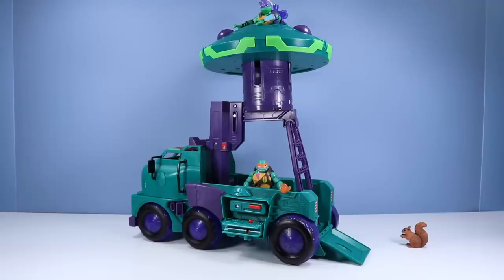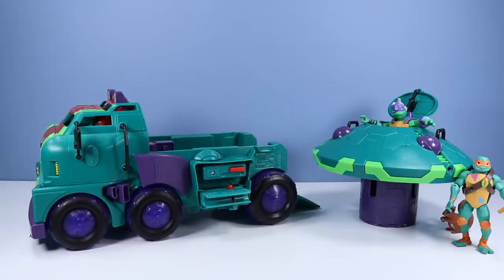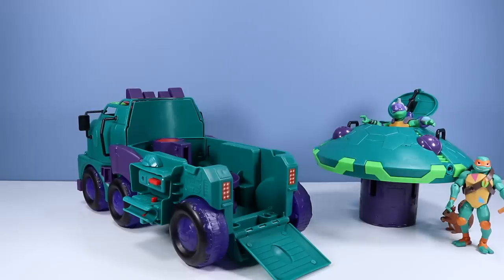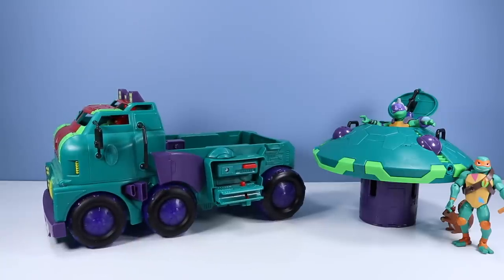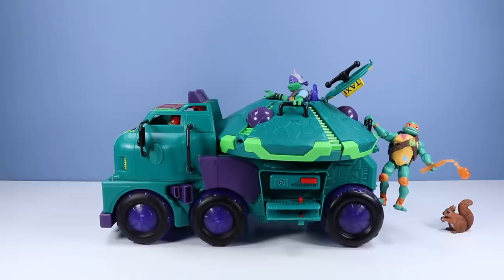Looks like Donnie's lab is also removable. Let's see if we can pop that out — and there we go. I kind of like that option, sort of like a mobile command center to deploy in the streets. And now let's bring back down the structure inside the main van. The purple frame assembly folds back into itself — kind of a bummer. I almost feel like they could have used this as some sort of catapult weapon too. But I guess it's just a giant lever way of raising Donnie's lab. You can now use this as an open truck and just throw all sorts of figures in, or of course replace Donnie's lab. There are bars all over for other turtles to grab onto, although some of these grips on the new turtles aren't always the best, especially Leo and Mikey — those hands don't grab well.